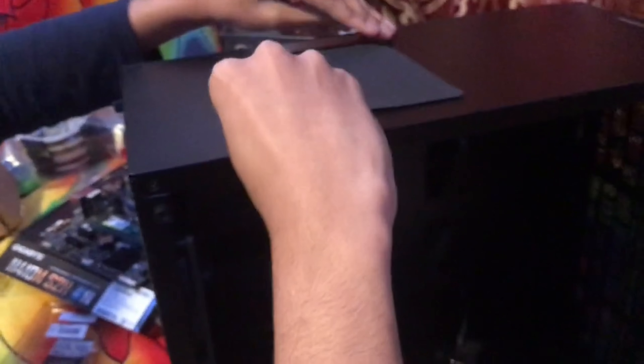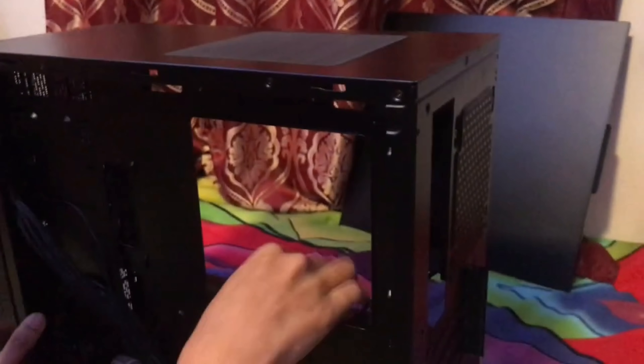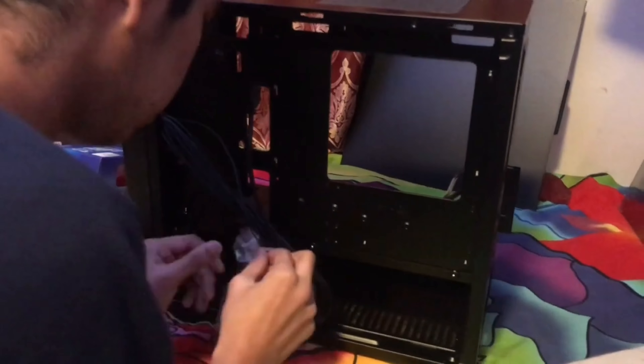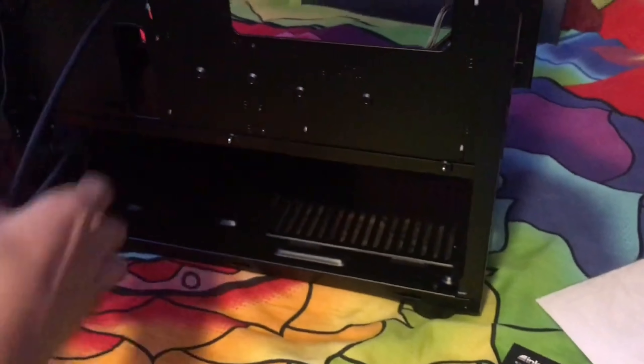The top panel is magnetic. In the back there are two thumb screws to remove the back panel. Don't lose any screws because you need all of them. Inside the case there's an accessories bag with all the necessary screws and cable ties. There are also all the front panel cables that will plug into the motherboard.